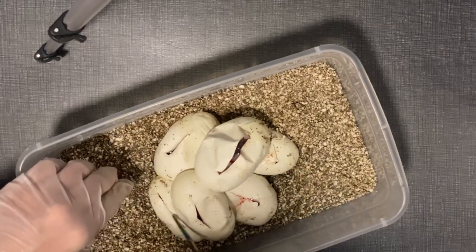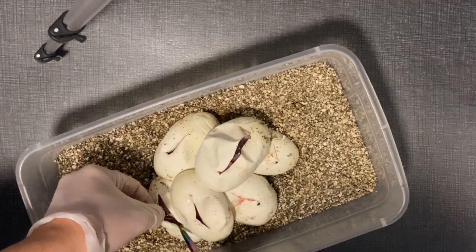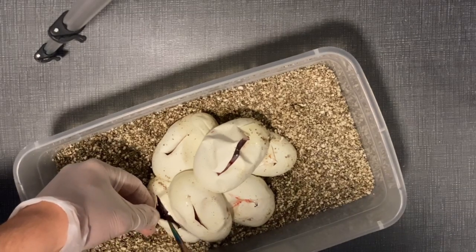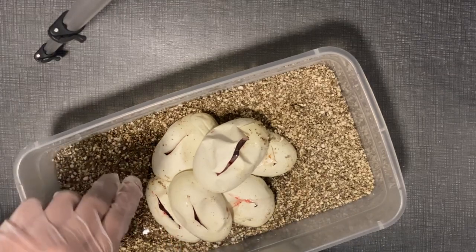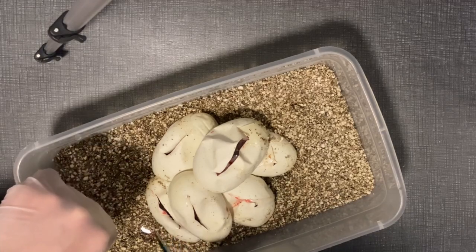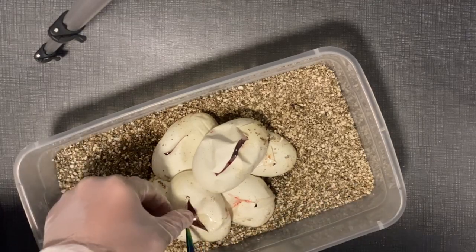Let's see this last egg — think it's a pied? I can't tell what that is. That is a weird-looking baby pattern-wise. Don't think it's a pied, but it looks really cool. It might be the three-gene combo — leopard mojave black pastel. It looks super dark.